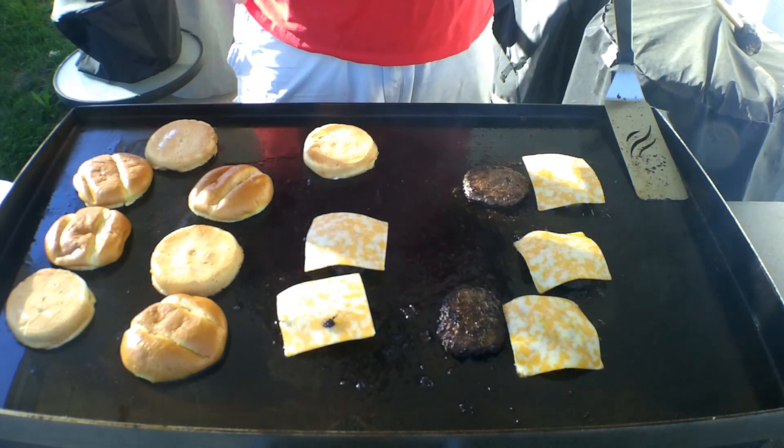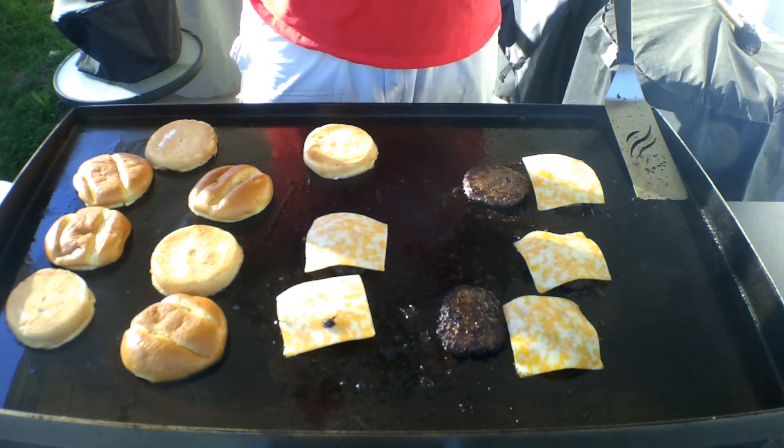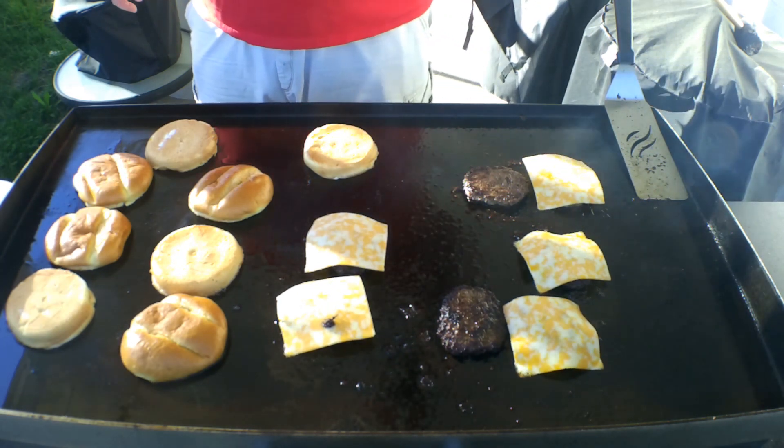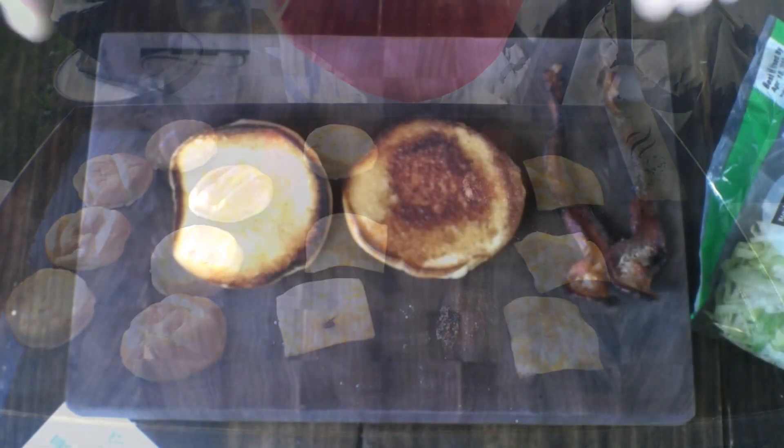We're gonna get our burgers, get this cheese melted real quick. We're gonna get these back in the house. We'll bring you back when we're inside — we're gonna build up this burger. I don't know what I'm gonna call this burger yet, but we'll figure it out once we get inside.